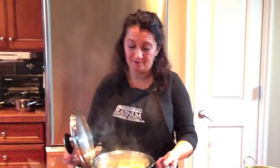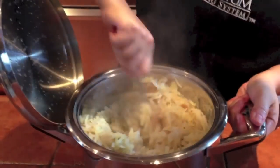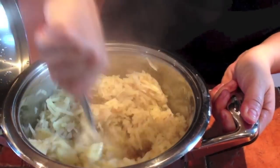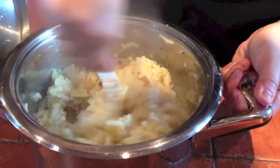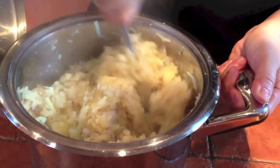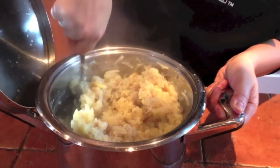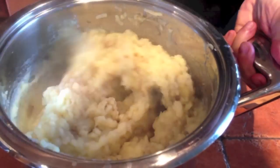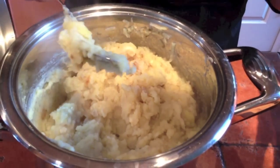Potatoes are done. Put our lid on the side. You can see they're super soft because we shredded them — look how easily they break down. Just mix these with a fork; you don't even need to use your potato masher. And then this is the part where you would put in your butter, cream, pepper, garlic, more garlic powder — whatever you like. There is nothing in here and they're pureed with a common kitchen fork. Is that easy or what?